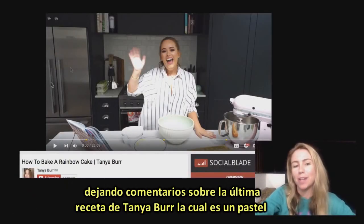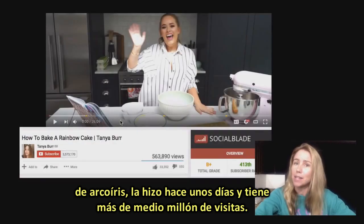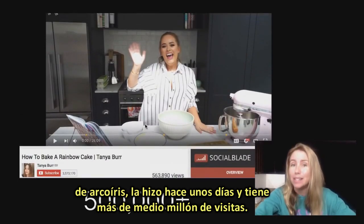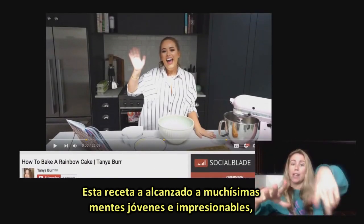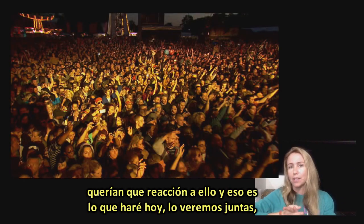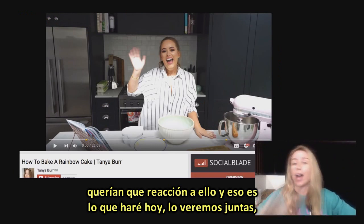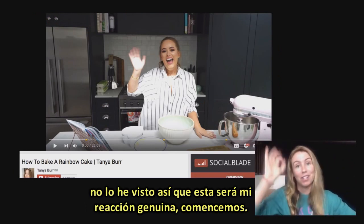A lot of you have been leaving comments about Tanya Burr's recent recipe, which is a rainbow cake. She made it a couple of days ago and it's had over half a million views. This recipe has reached so many young, impressionable minds. You wanted me to react to it, so that's what I'm going to do today. We're going to watch it together — I have not watched it at all, so this is going to be my genuine reaction. Let's get started.